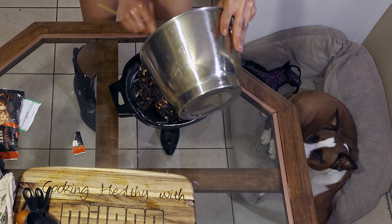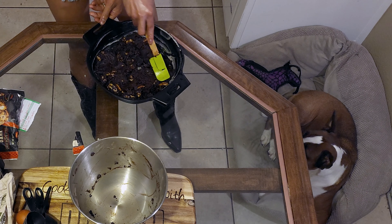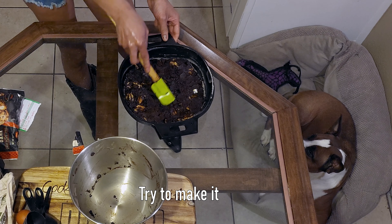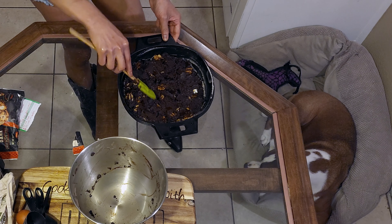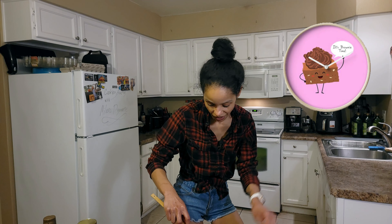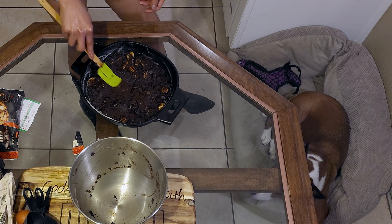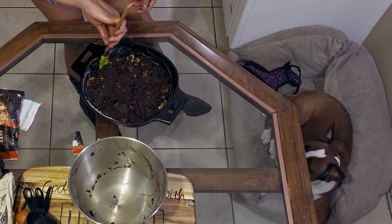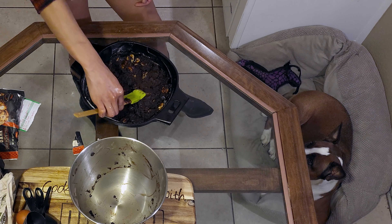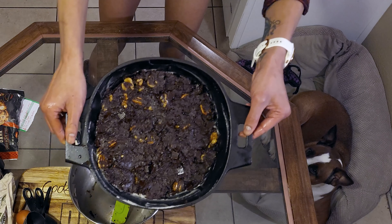I wish you guys could smell this. Next we're going to put our batter in the pan, using the spatula to press it down and make it even. Don't get chocolate on the outside. Beautiful — here's what it looks like before it goes in the oven.